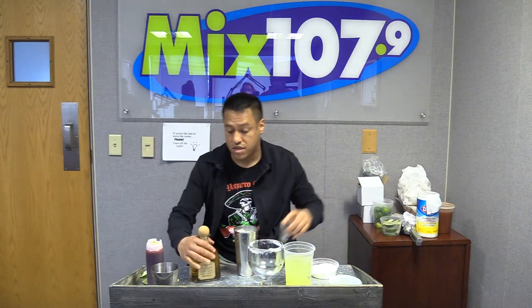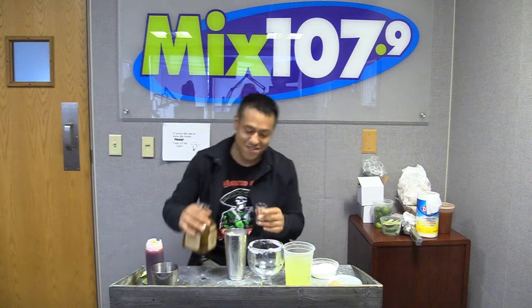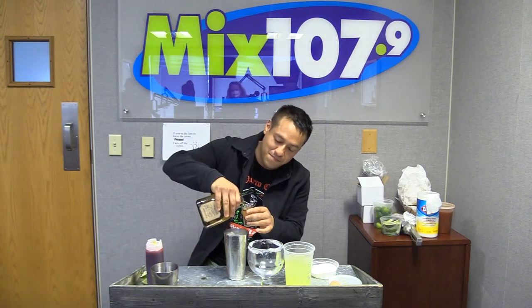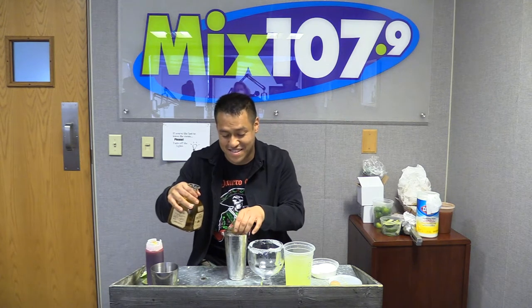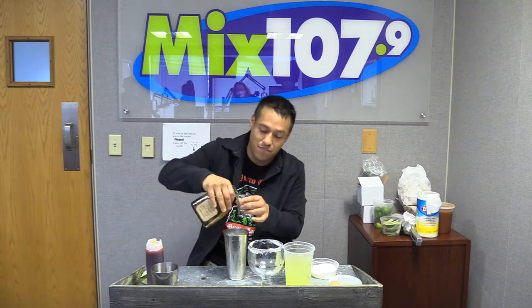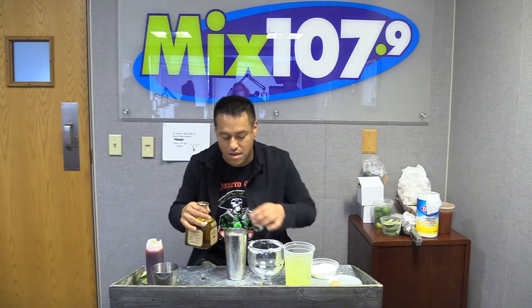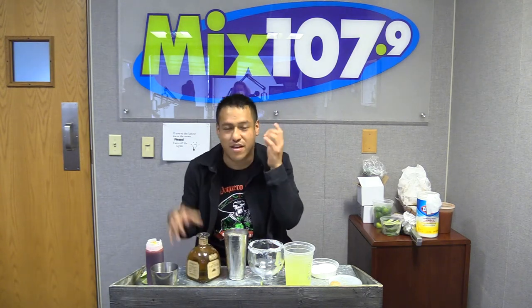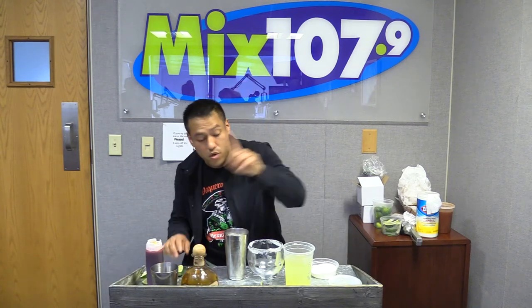We're going to use two shots — this is how we make it, I'm in a rush, this is how you see me make it at the restaurant. So it's two full shots — you have to taste it. Alright, that's one, that's two. And tequila is warm, so when you pour you can hear the ice start to break down.